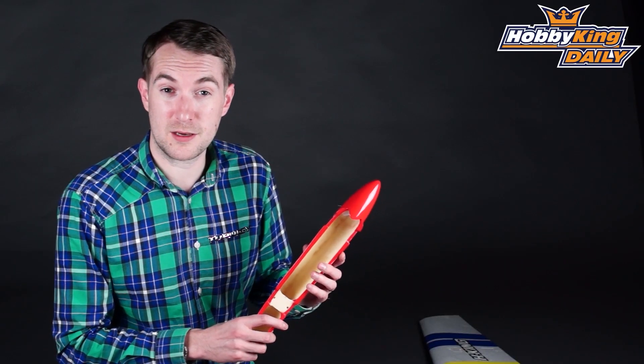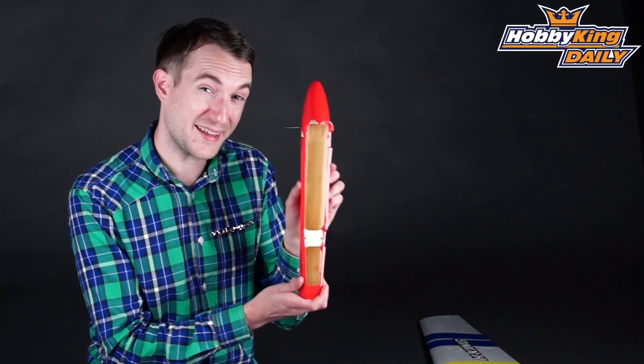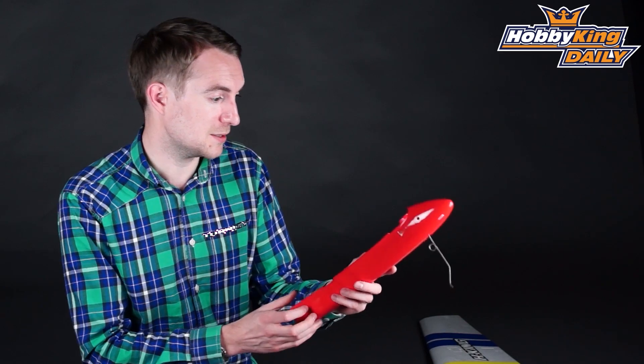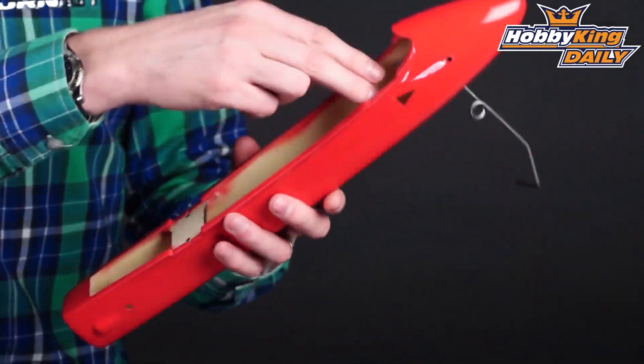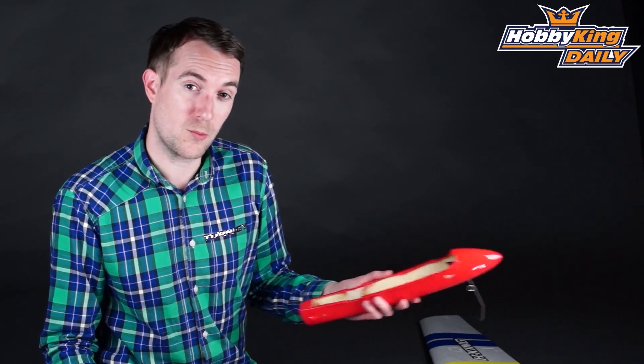In theory you can run this on anything from a 1300 right up to a 3000mAh. There's plenty of room in there for a 3S LiPo of that capacity. Obviously your speed controller would fit in there somewhere as well — anything from a 20 up to a 40 amp ESC, depending on what pack, prop, and motor you put on there.